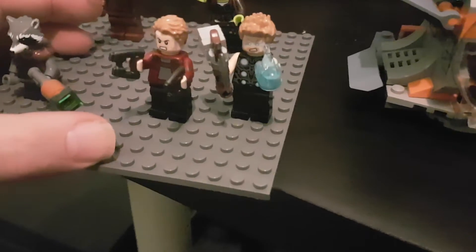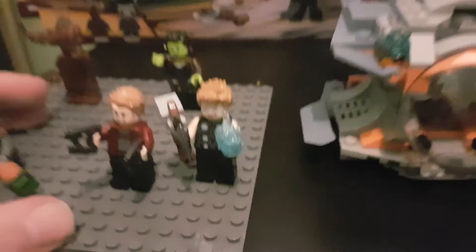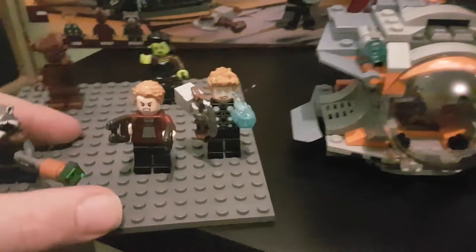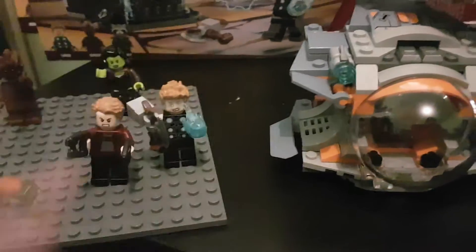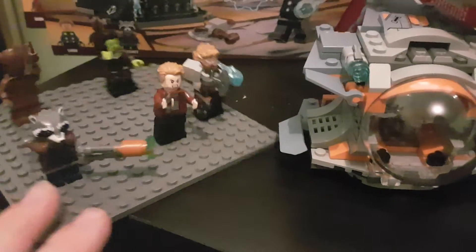We've got Thor here. He's got two heads: one with all electricity, which I think is that one, and one without. And he's got his new hammer and those flicky bits that show he's got power in his hands. It's cool.